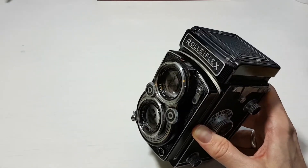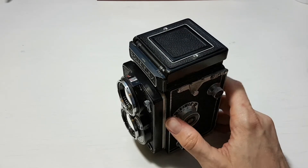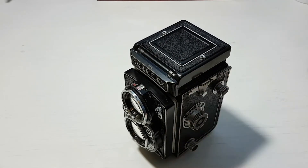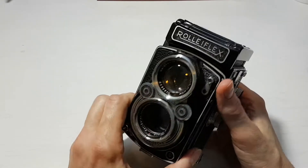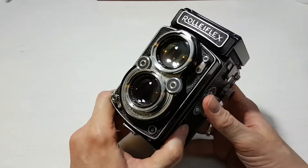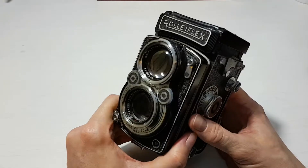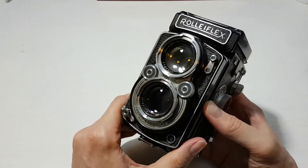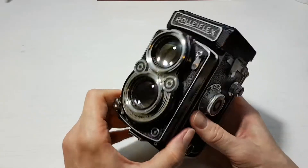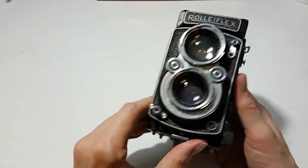So it's extra special in lots of ways — the family connection, it's a Rolleiflex, it's a 2.8, and it's this fairly rare early version with the Jenner lens. I thought I'd do a video about it and go through the main functions and how you use the camera. When I first got it I was watching every video I could find, and there are videos on the more modern versions with the light meter, but not many on these earlier, simpler versions with fewer dials.